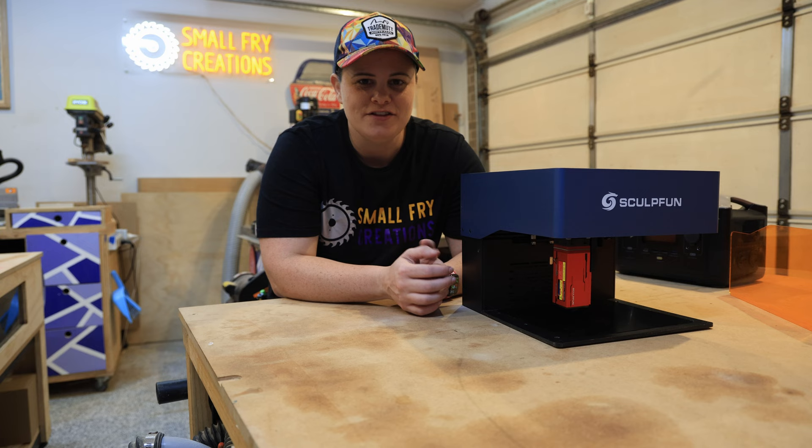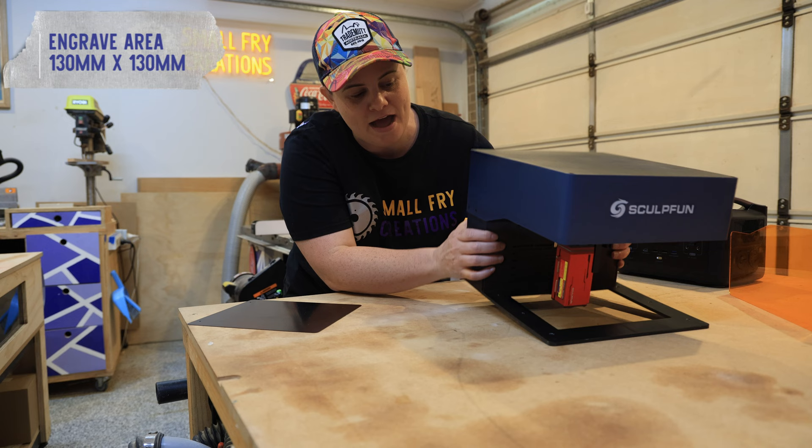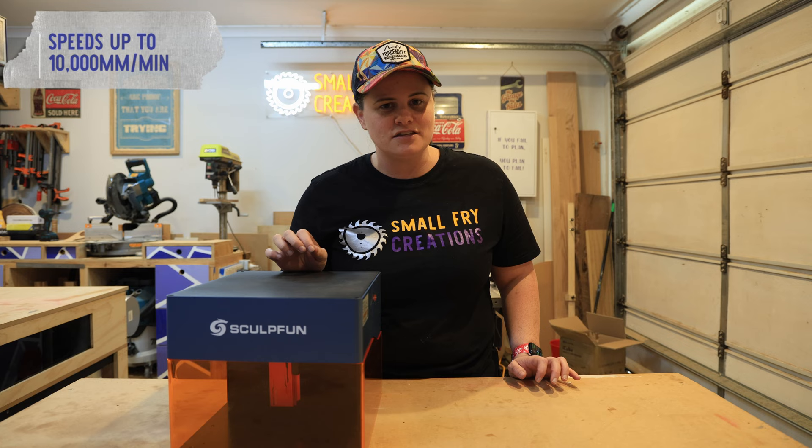The engrave area is 130mm by 130mm and you can engrave straight on top of this plate here, or you can remove the plate and you have an opening so that you can sit the laser on top of wherever you'd like to engrave. Another feature is the sheer speed — you can get up to 10,000mm per minute, which I think at the time of recording is the fastest any laser in the Sculpfin range can go, and the detail you get at that speed is phenomenal.